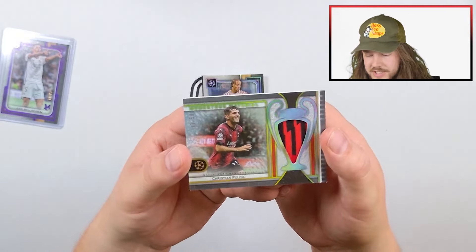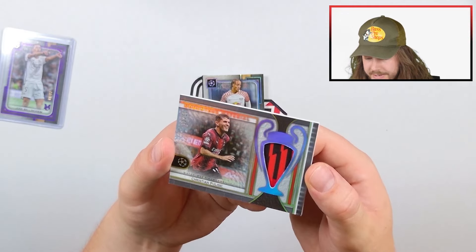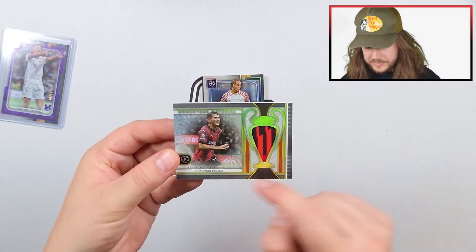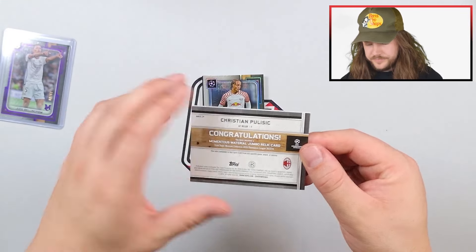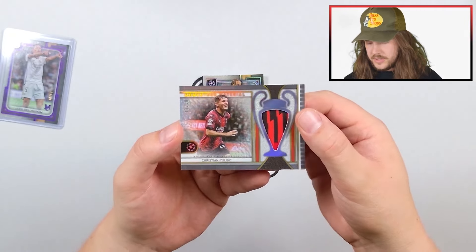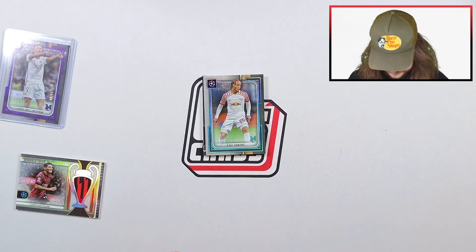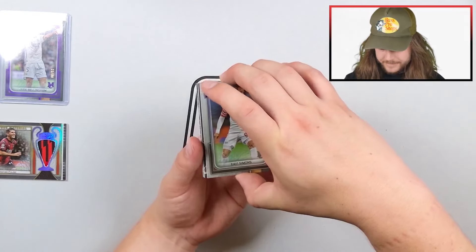Oh beautiful — two-color patch: Christian Pulisic! It has a little bit of a white corner there, but other than that it's a great looking card. I really like the design. This is number 11 out of 50, Christian Pulisic, and it's match-worn memorabilia — momentous material. This is in the Champions League cup, so that's awesome. They did really well on the design. I'll put it in one of my bigger sleeves.